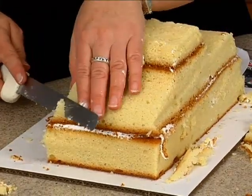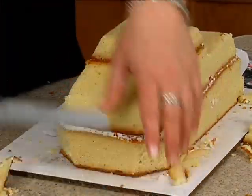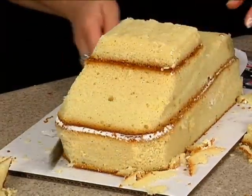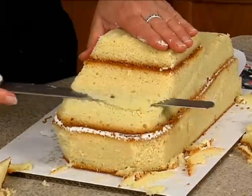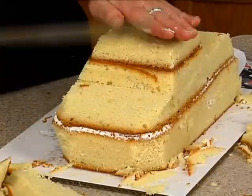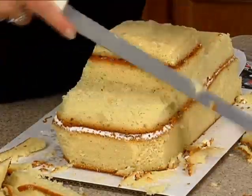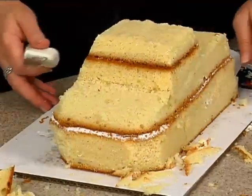I want to carve this down more here on the corner, basically cutting those corners off. This needs to come straight in a little bit more and actually down for the hood. I'm just trying to get some of this rough edge off, and sometimes I'll end up icing it and then cutting some more off.